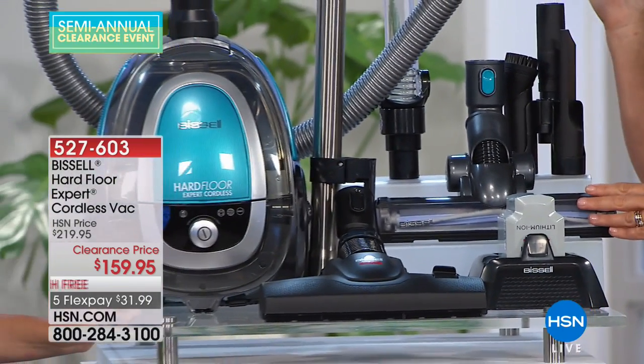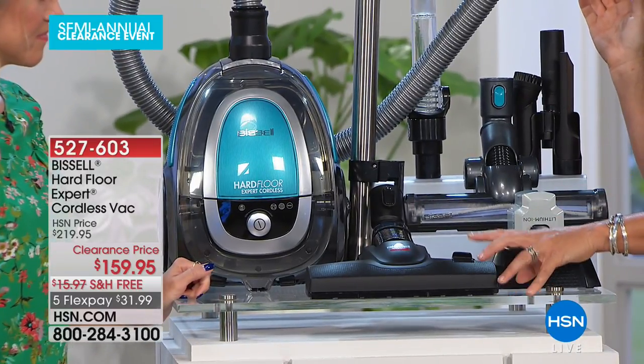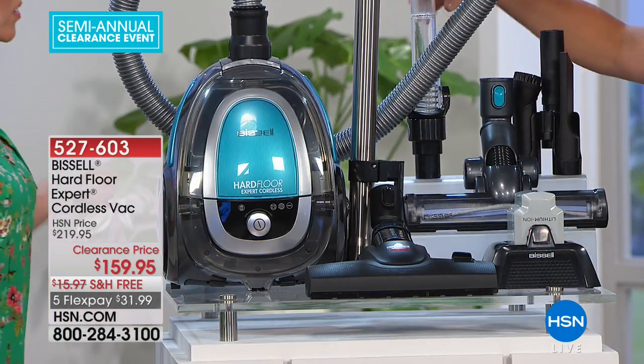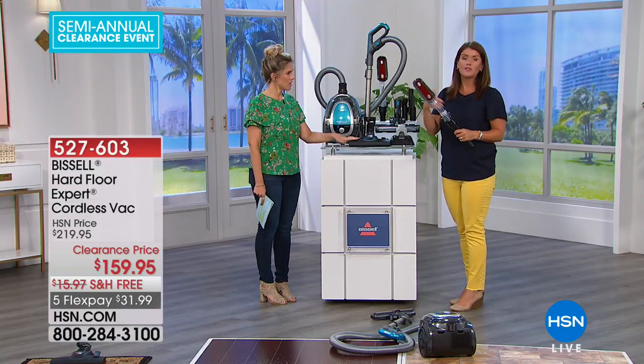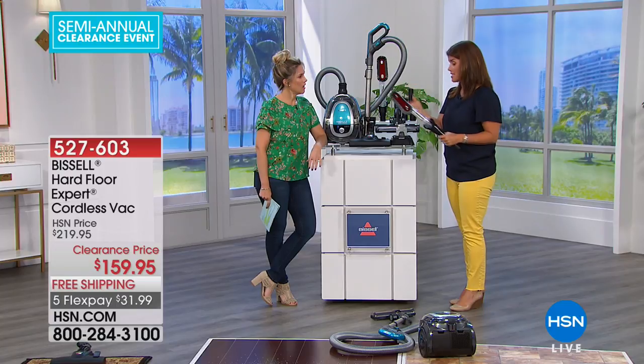You're getting the hard floor expert tool that I've been using. You're also getting the multi-surface tool that allows you to do high and low pile carpets, your rugs or your runners. So it's not just for the hard floor — you can actually use this for carpets as well. You can take it anywhere. It's really for multi-level — great on stairs, for high pile carpets, your rugs. It really does everything.